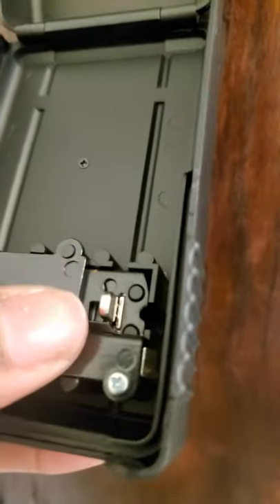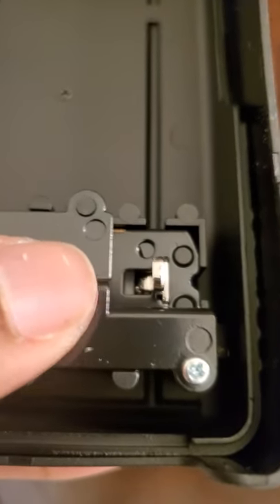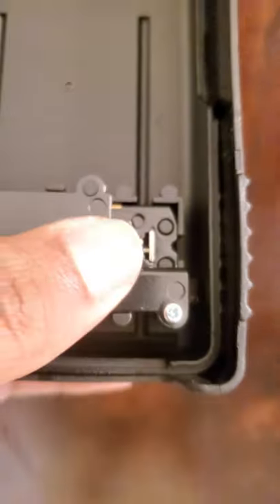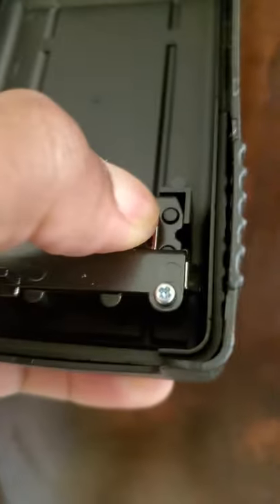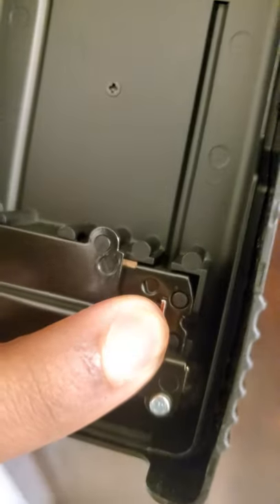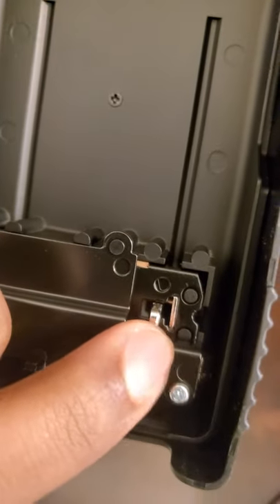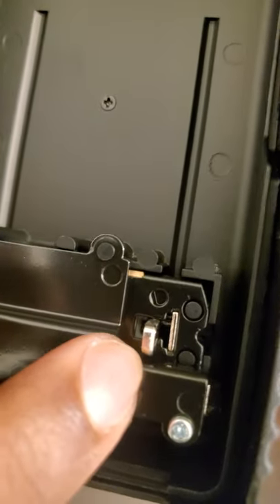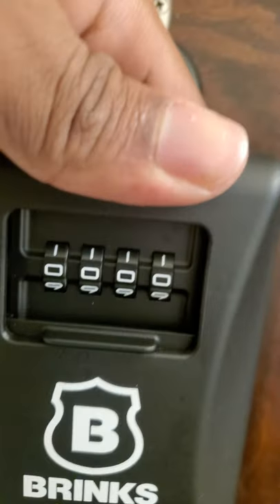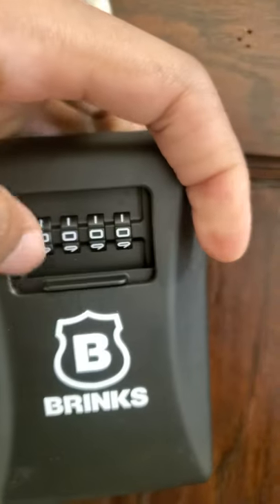Now go to here. You see this pin? You see where it's placed at? Move it over. You can also hold it while you're doing this to make sure you do it correctly and there's no issues, and you don't change the code and then it changes without you knowing what the new code is.